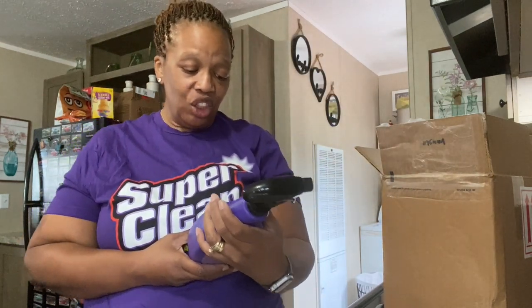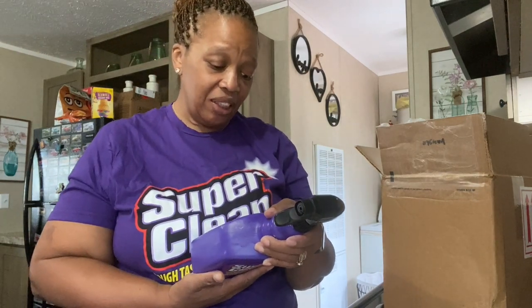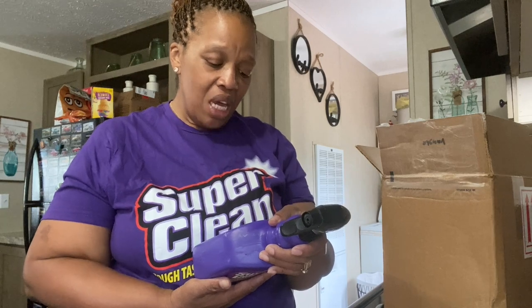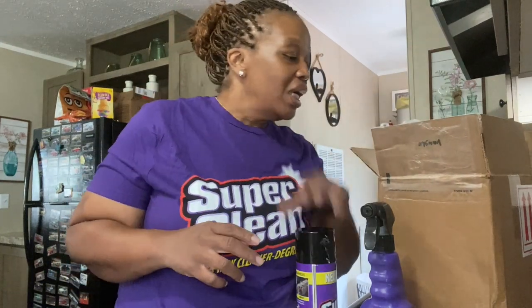This says Super Clean Tough Task cleaner degreaser - dissolves grease super easy and super fast. Cover surface with Super Clean in the appropriate strength, allowing time to dissolve grease and grime. Do not allow to drown the surface.